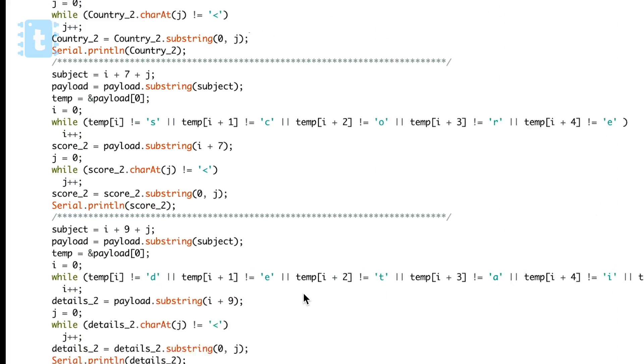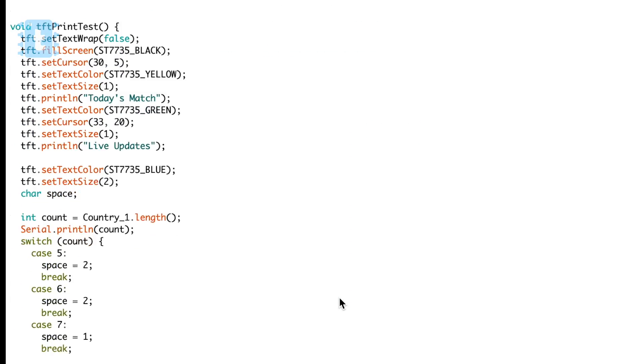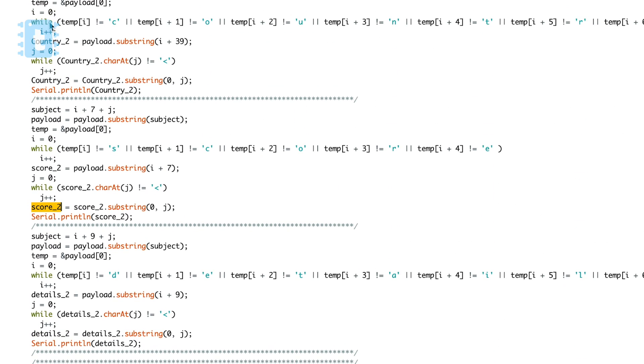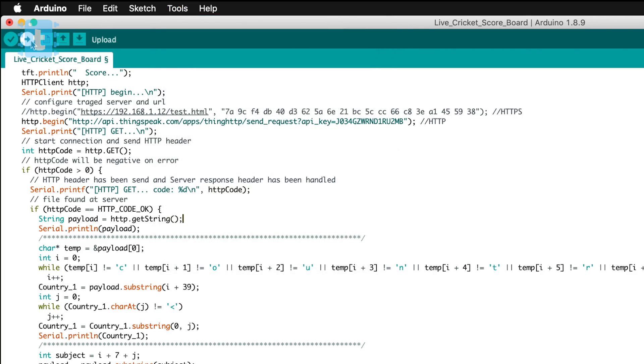If you are using the same method and the same display shown in this video, you don't need to make any further changes. If you are using a different display, I have saved each detail of the match in a separate string so you can easily use and display it on any display. Now just select the right board and port and click the Upload button.